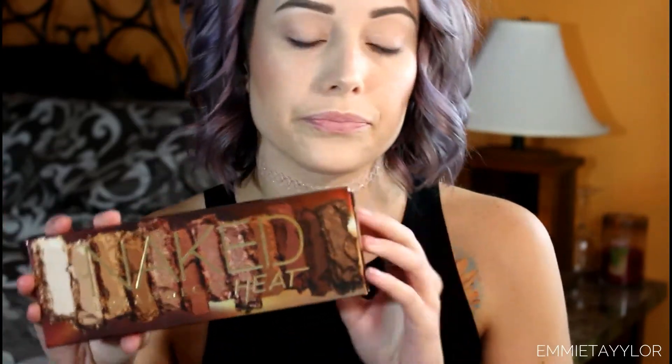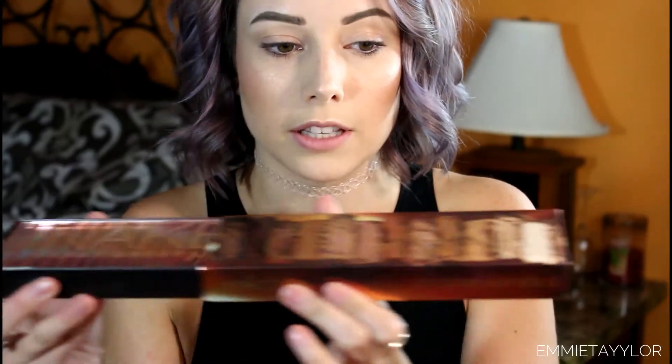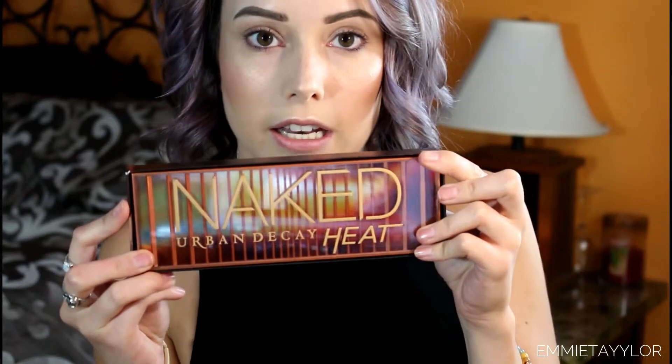I'm a little late on the bandwagon, but for people who haven't bought this palette yet and want to know more about it, I thought I would make a video. I've had this palette for a month now. I love the packaging — the box opens up like this, the naked palette is inside, and there's this little thing like little matches, which I think is so cool.